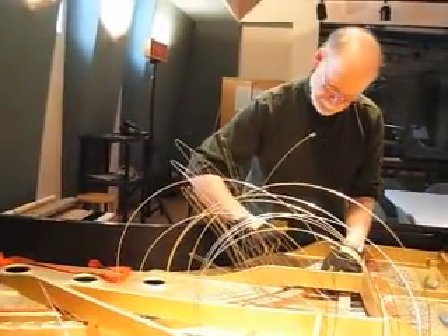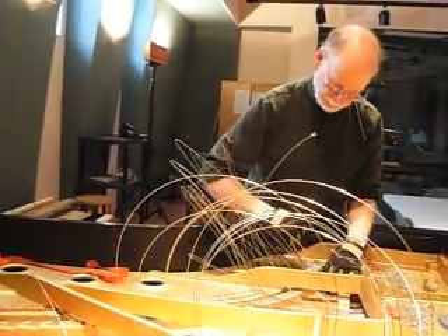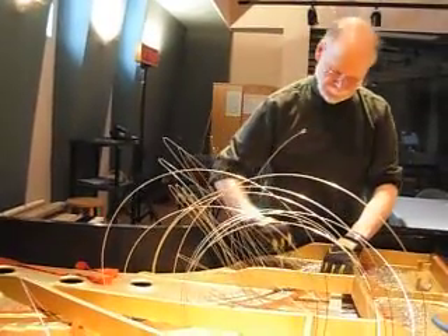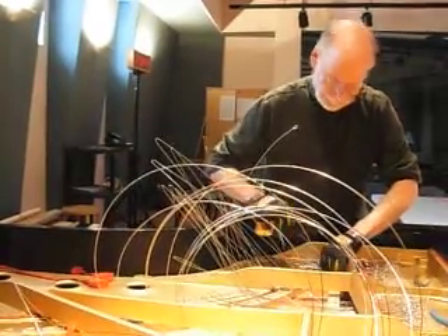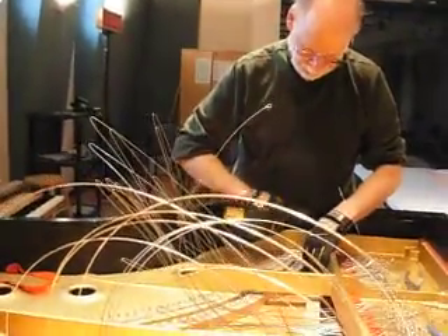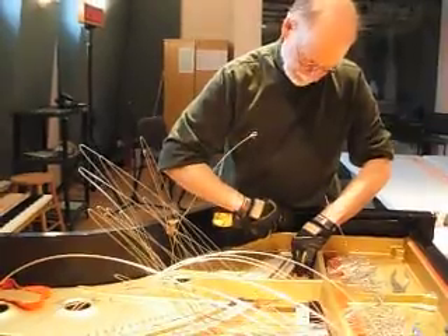What we're seeing right now are the old wires inside the piano being removed. Is that right, Alan? That's right. How's it going so far? It's going very well, and I just was on the phone with Yamaha making sure that the stringing scale on this piano was indeed the scale that was intended on this instrument.